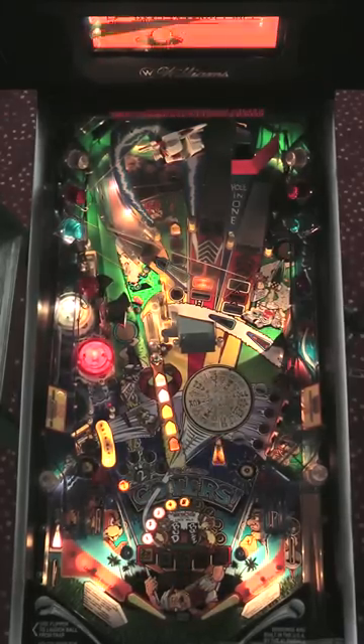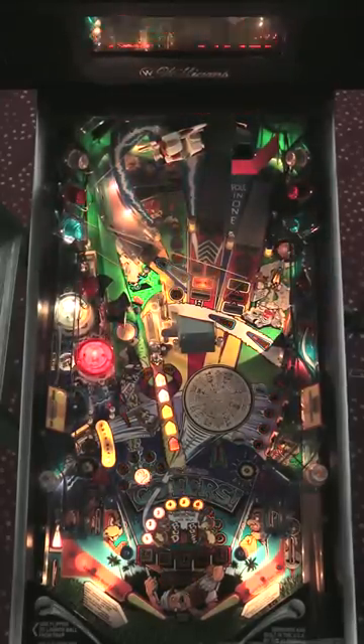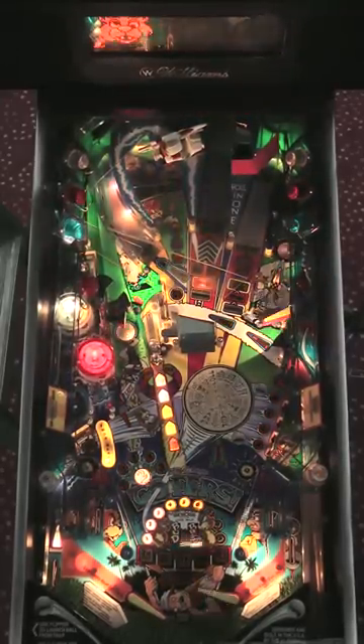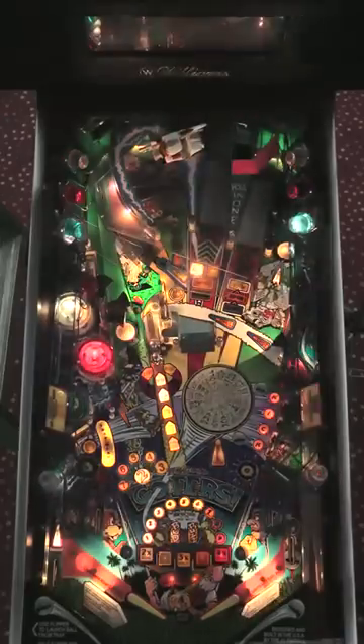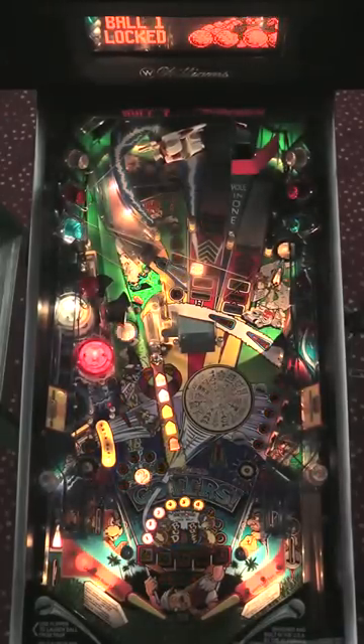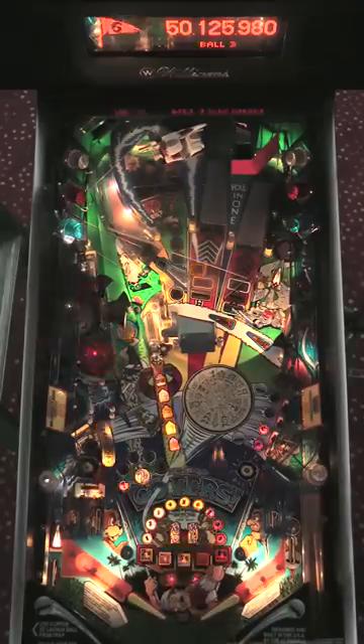That's one lock. Give me my lock — give me credit for that. Thank you. I don't know what was going on with that. Gophers — sometimes weird things happen with Gophers. So now another nine shots to that ramp, and you've got to have a lot of patience to play this game.